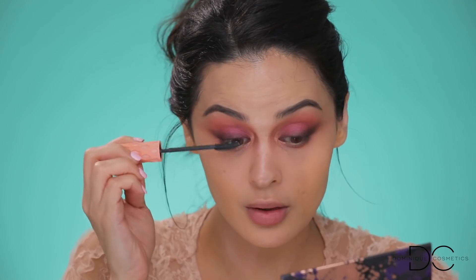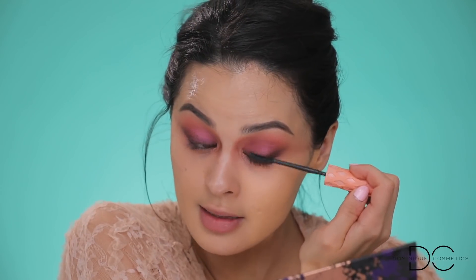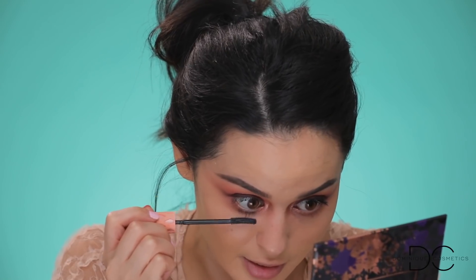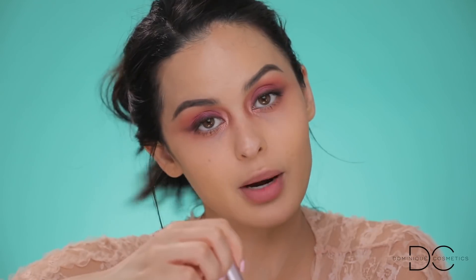For mascara I'm using the Benefit Roller Lash, just coating the lashes a little bit since we'll be putting false lashes on anyway — I want them nice and black first. I'm focusing more on the lower lash line since we won't be using bottom lashes. Then I'm popping on these Huda Beauty Farrah lashes — I've probably used them twice and then saved them. I'll be right back after applying those.